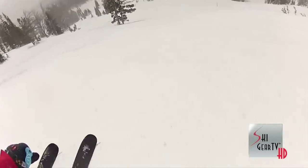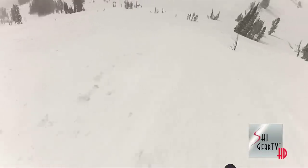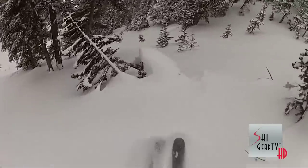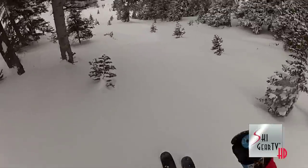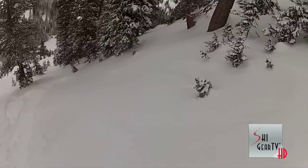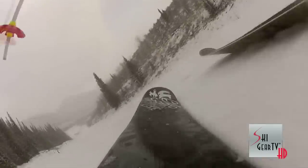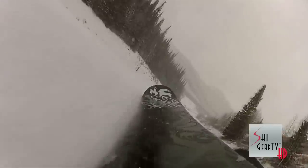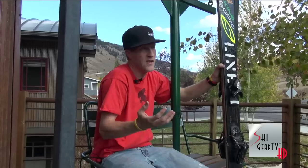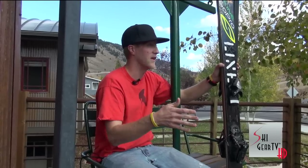You can slide the ski around underfoot and kind of slarve your turns where you need to, but yet you still have a longer effective running length. One of the best attributes of the Influence 115 is that you can take it from deep powder, right through crud, onto hard pack groomer, back to the lift at the bottom of the mountain, really without missing a beat. They've got tremendous edge hold — underfoot, you've got a vertical sidewall, so you have a lot of power and energy transmission going straight to the edges, and when you need to on hard pack, you can really lay it over.